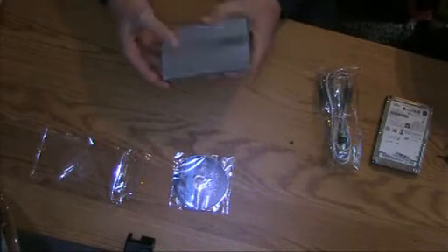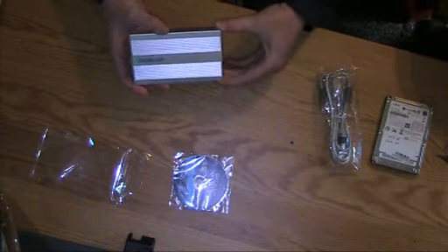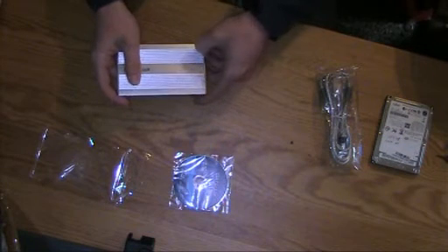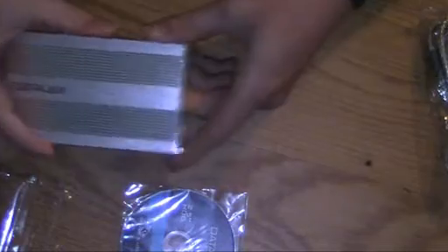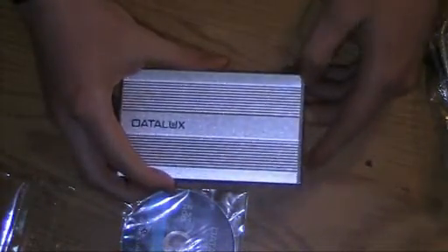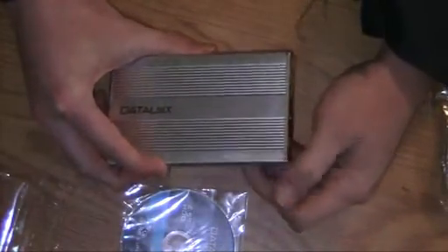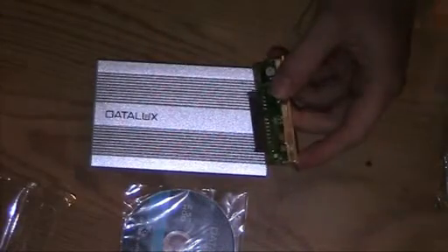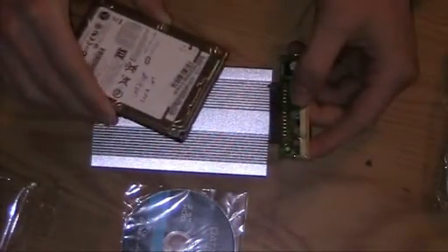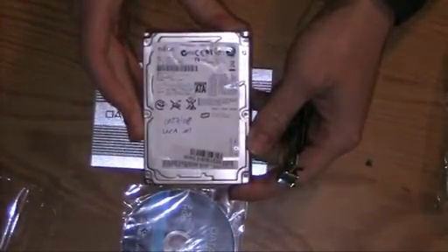There it is, nice and shiny. They also had a white version but I thought the white version looks kind of crappy and would easily scratch. Now the way you open this up is you just pull this out and that's it basically. And you then take the HDD — this is a Fujitsu HDD.